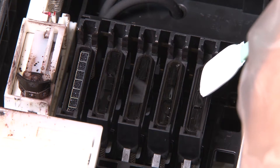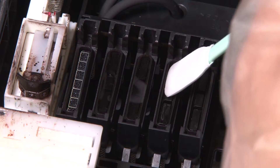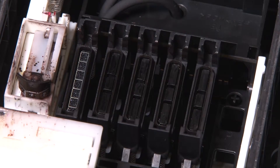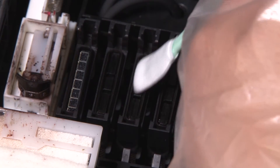Use a fresh wide cleaning stick that is dry to soak up the cap cleaning liquid from the parking caps. Then use a second wide cleaning stick to remove the remainder of the cap cleaning liquid by moving gently back and forth.